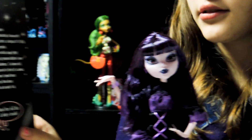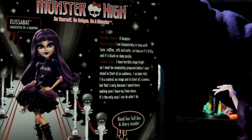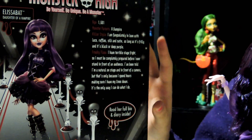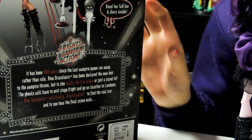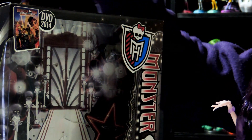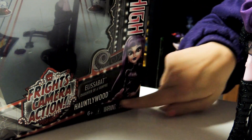So I already took her out of the box, but I'll talk about the box a little bit. It has her right here, it says Elizabeth, Daughter of a Vampire. It has a little bit of her information, but if you want to read more, it's in the diary in the back. Down here there's also a little paragraph, and it says read her full bio and diary inside. On the front it has DVD 2014, the Monster High video. And down here it says Elizabeth, Daughter of the Vampire, Haunt Hollywood, and Fry's Camera Action.